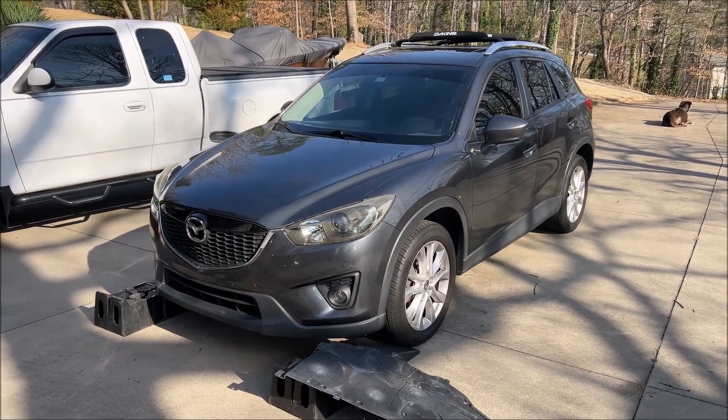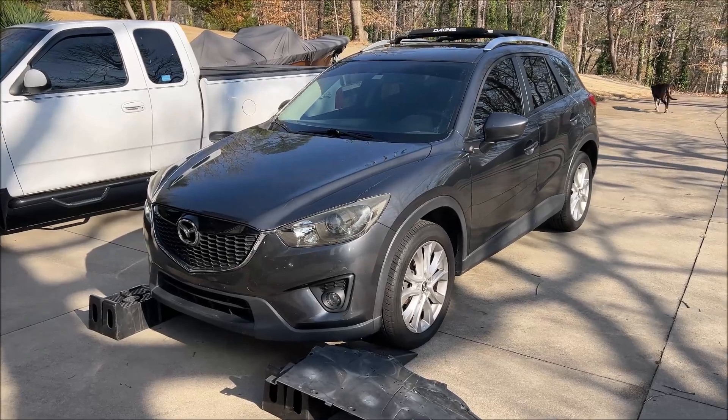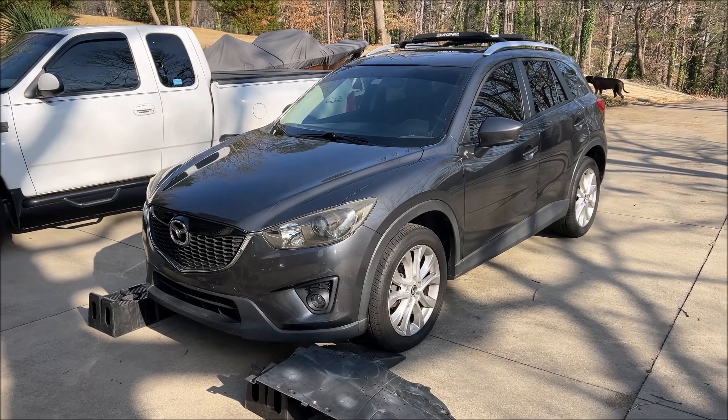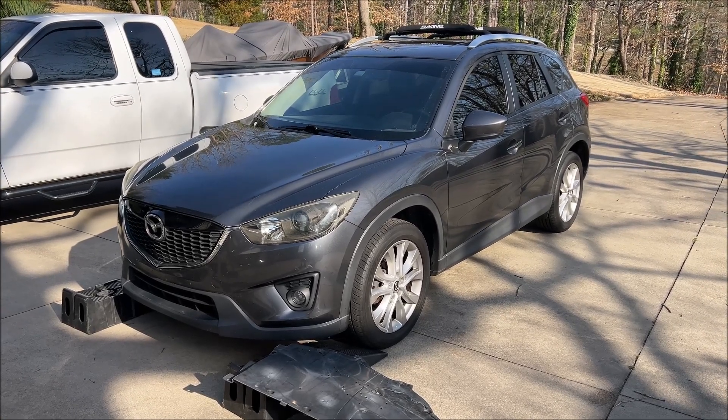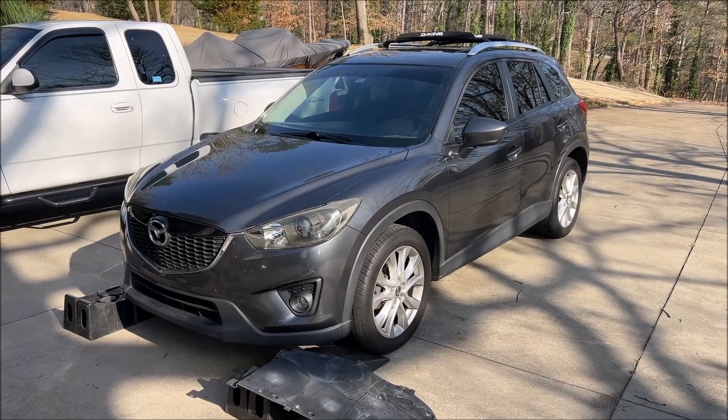The CX-5 has been driven several hundred miles since the transmission fluid drain and refill with the new filter, and now it's time to put the fascia back on. I wanted to check underneath to make sure there are no leaks — everything looks good. We're going to take a look at the Blackstone report, which is very eye-opening, so stay tuned.